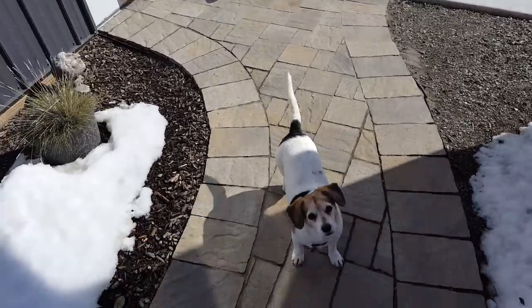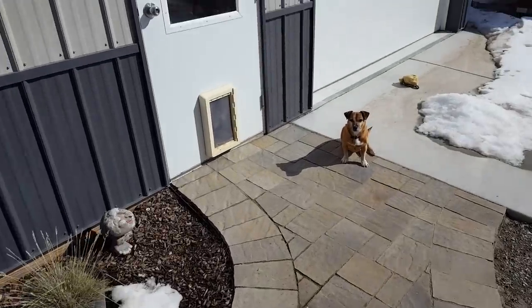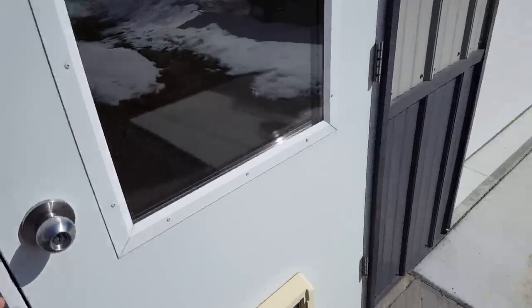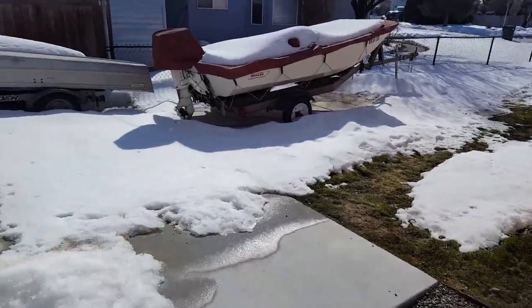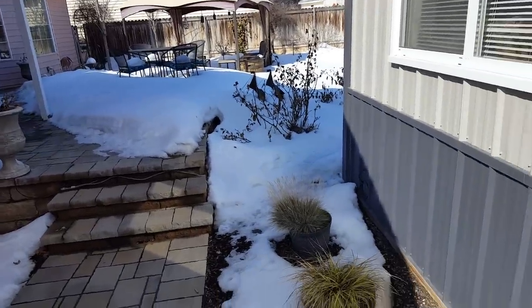Hey everybody, welcome back to the boat shop. You can see that Jackson and Maggie are very eager to get started. Quick update here — just thought I'd show you some things that I think are interesting. One of the main things is that our snow is melting. Man, am I excited about that — this is not common for here.